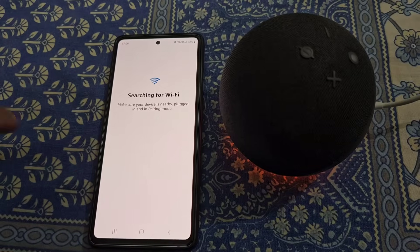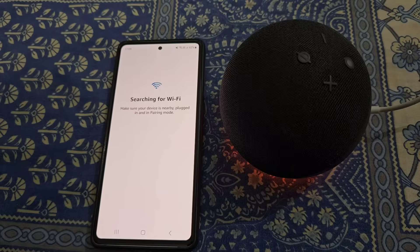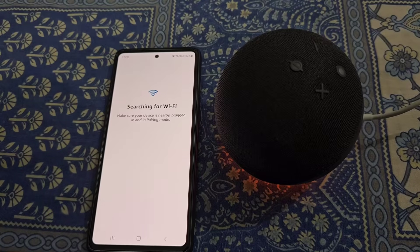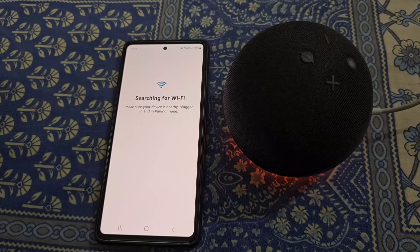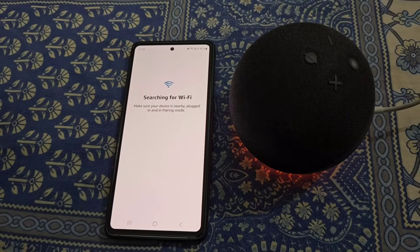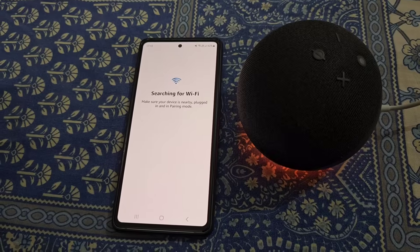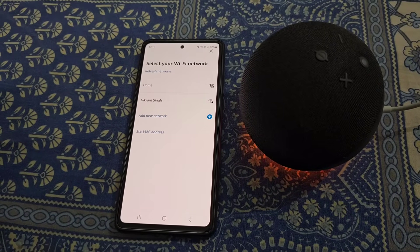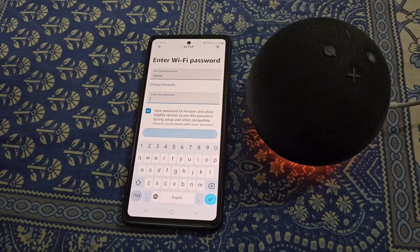The app will search for Wi-Fi — make sure your device is nearby, plugged in, and in pairing mode. Just wait for a while and then you will see all the available Wi-Fi networks. Select your Wi-Fi network from here and enter the Wi-Fi password to connect.